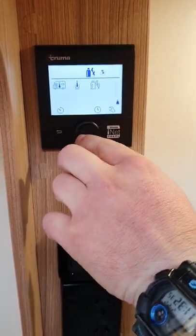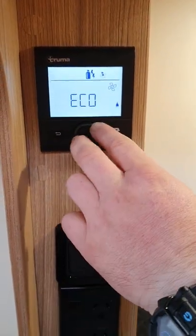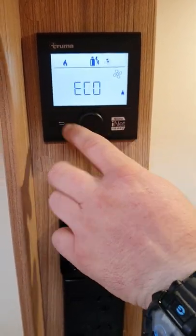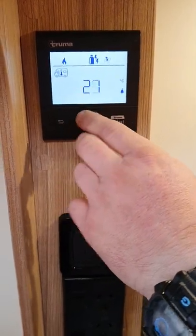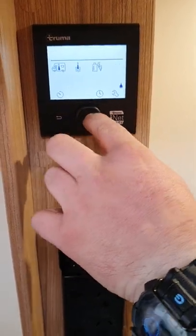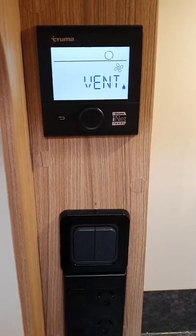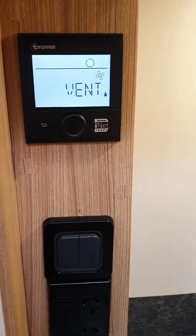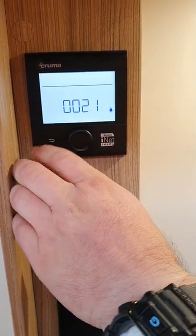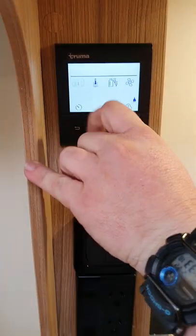And then beside that, you have your fan system which ducts around the van. You have eco, which is just a nice gentle air movement, and high. You can also go back to the main room heater and turn that back to off, then go back to the fan and it'll just run a vent — it basically just circulates air around the van with no heating, just blowing room temperature air around. So yeah, that's your main features: room heater, water heater, gas or electric setting, and your fan.